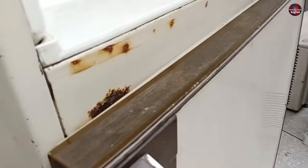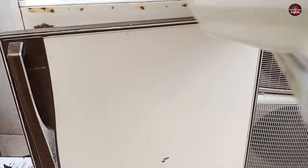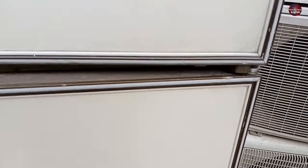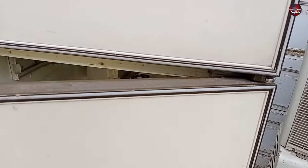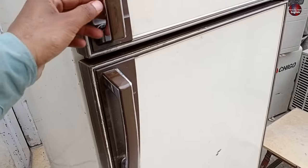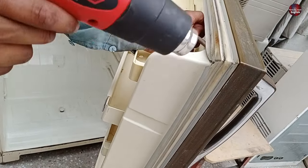Before fixing this gap, let me tell you that the refrigerator hinges — both here and on the top side — can be adjusted according to your need to align the refrigerator, but this varies by refrigerator model or company. I have also adjusted the fridge according to my need. However, the lower side does not have an adjustment.